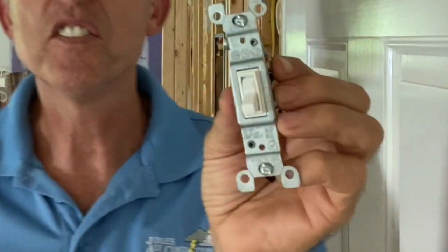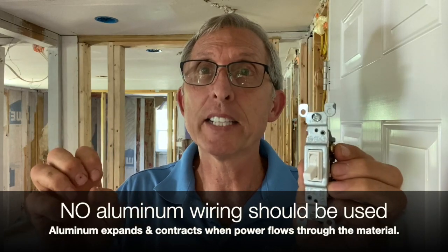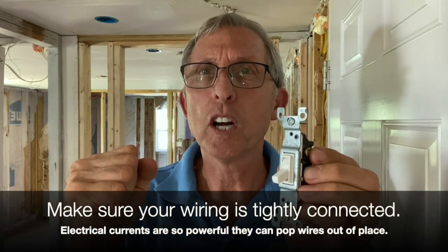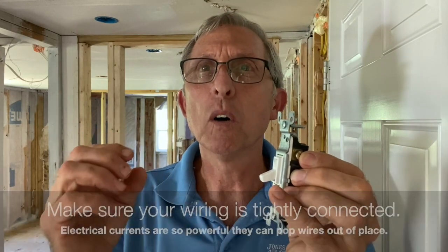This here is a 15 amp switch. It's only supposed to use copper or copper clad — no aluminum — because aluminum expands and contracts and can cause a fire. As electricity runs through the wires, there are about 20 million electrons per second running through, so all your connections need to be extremely tight — your panel boxes, outlets, and switches.